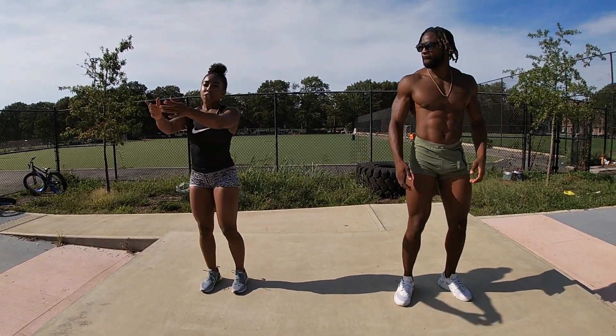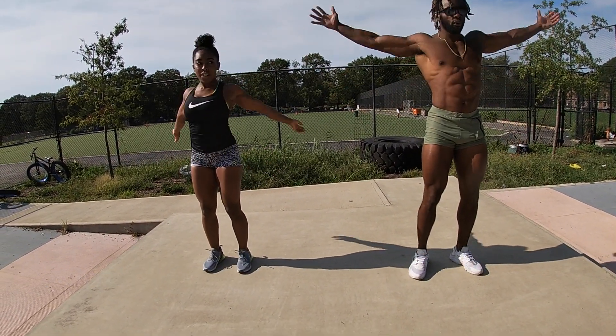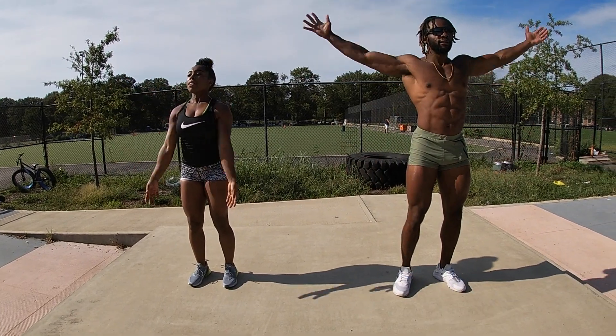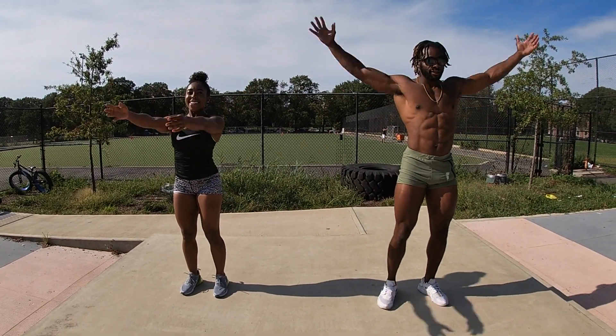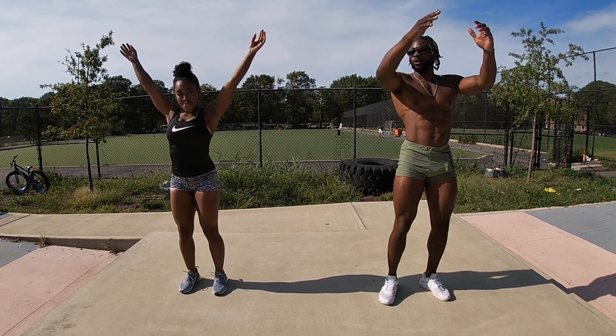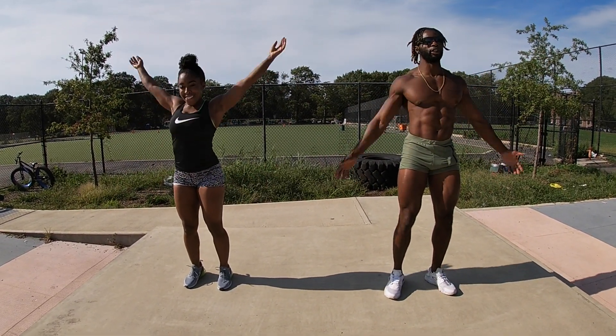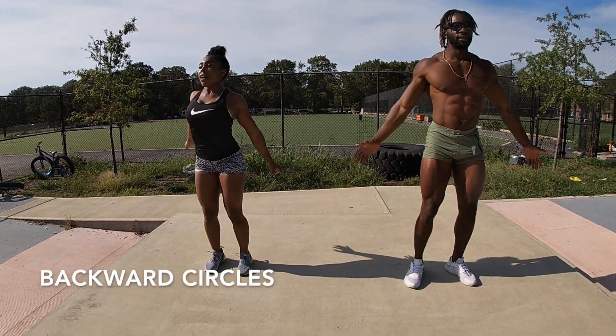We're going to do our arm circles forward. Really big! Woo, feelin' it! And then we're going to reverse it — circle back.